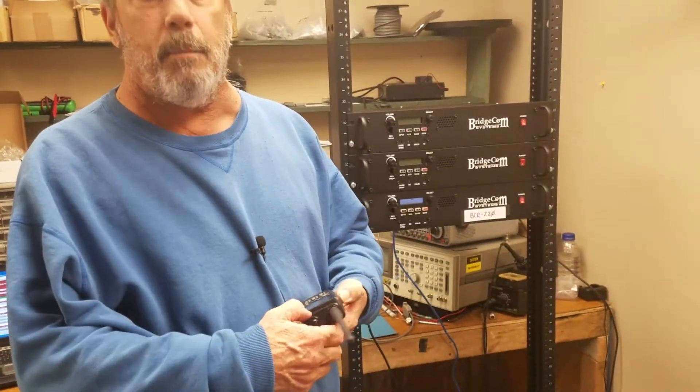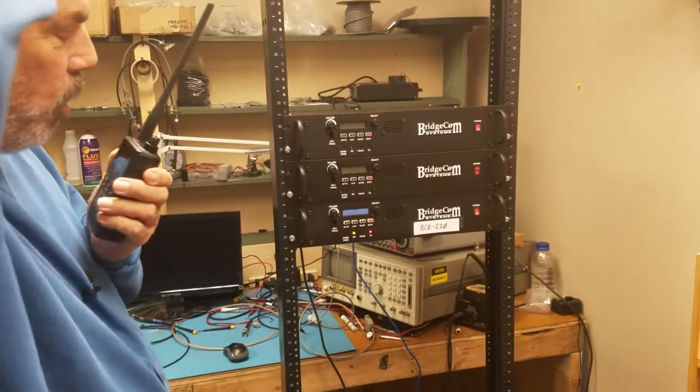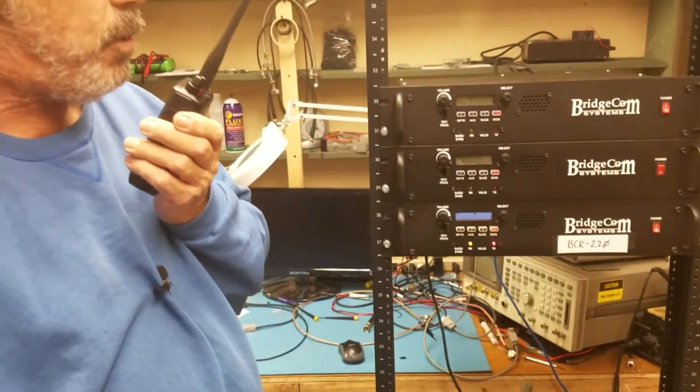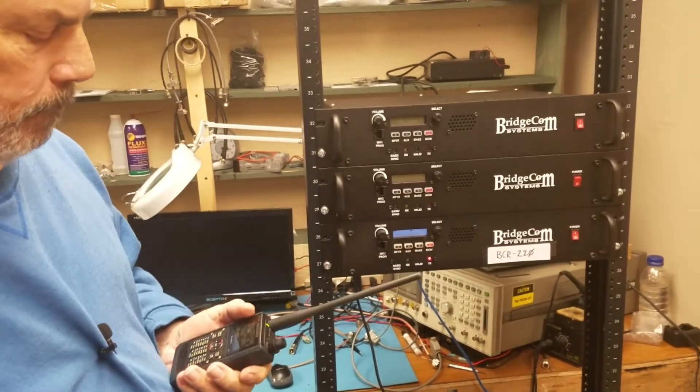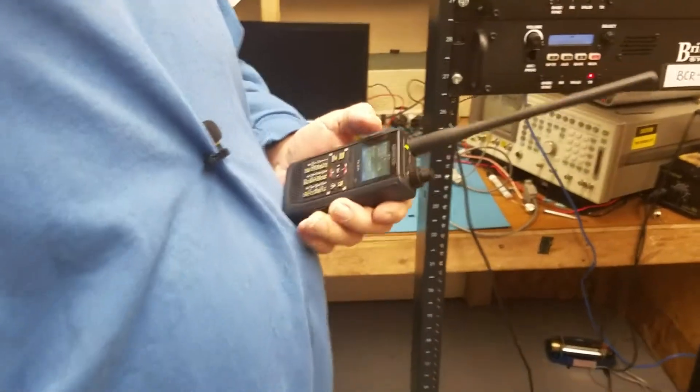So I'm going to go ahead and make a CQ on 220 D-Star. QRZ, this is Kilo Zero X-Ray Mike, KZ0XM in Kansas City on 30 Charlie. Anybody around for a quick radio report? W4JRB, South Carolina. Go ahead.